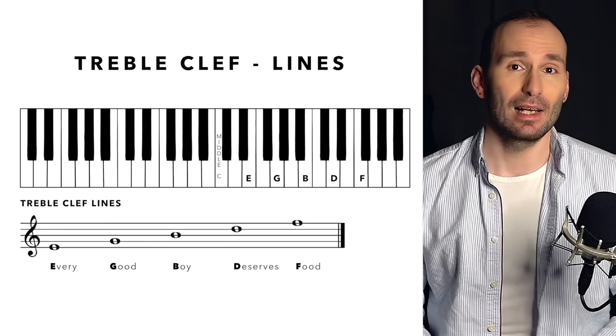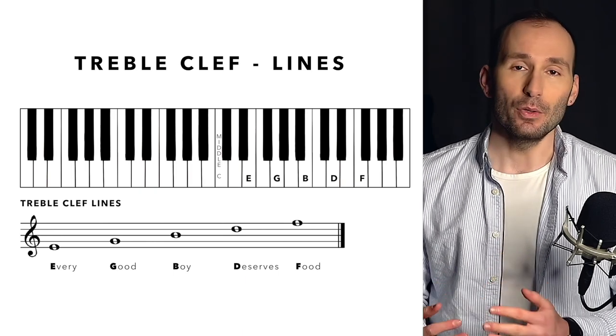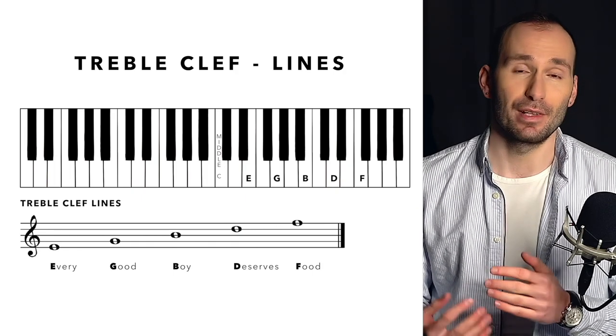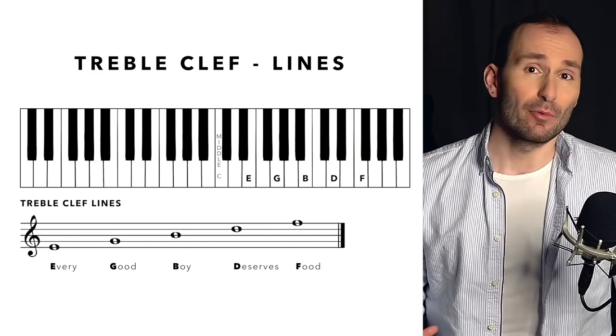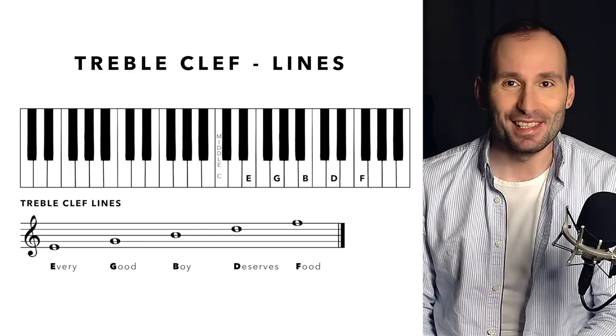Now, as you can see in the treble clef, we have five lines going from the bottom to the top, and the notes on these lines are E, G, B, D, F. They're all a skip away from each other, and the E is right above middle C. It might be a little bit difficult to memorize E, G, B, D, F, but if you come up with a sentence for it, then it might be much easier to memorize.